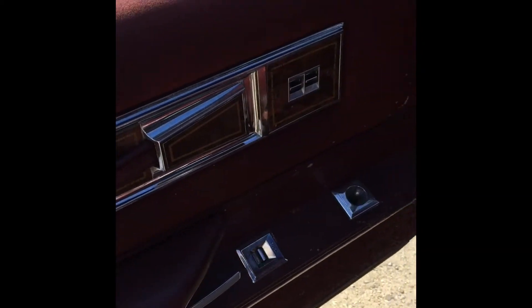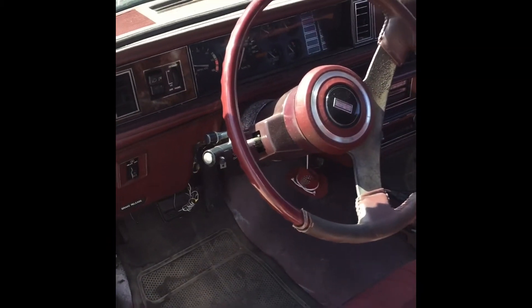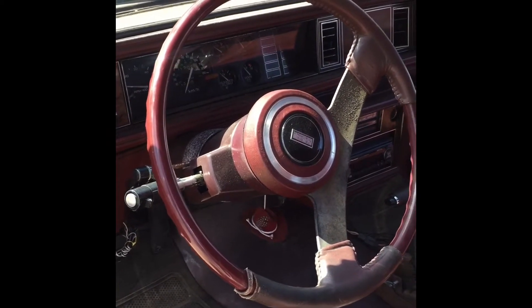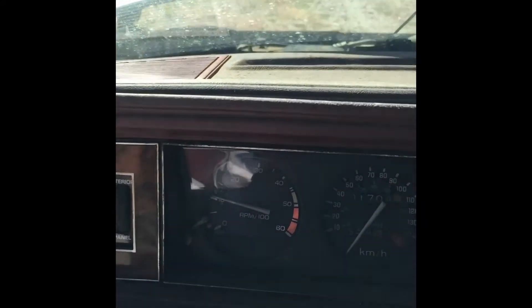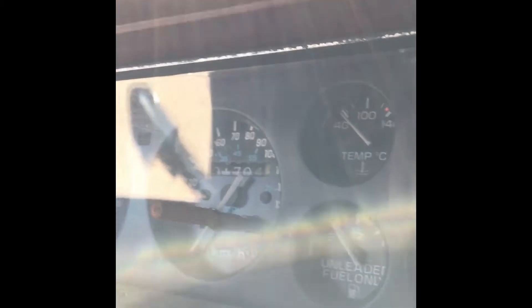1984 Cutlass Calais — check her out. The windows work, but the lock switch doesn't work. It's a bucket console car — awesome. And I was messing around with it a little bit, and it is a posi — she won't single out, so that's pretty sweet. Not sure if that was an option in these cars; I know the Monte Carlo SSs you could get it. Look at that dash — it's got a tach, oil pressure, volts, temperature. The Regals had that too — I kind of like that dash.